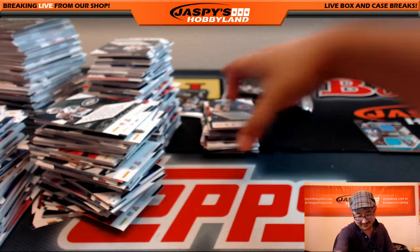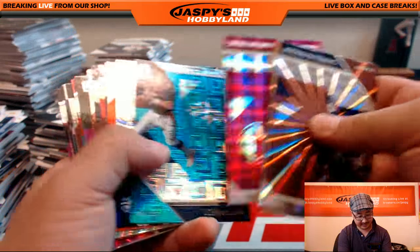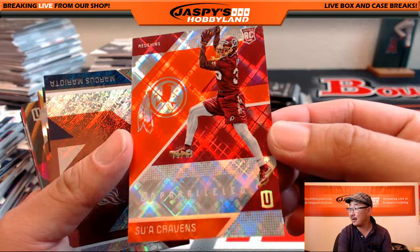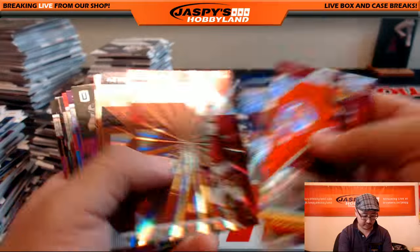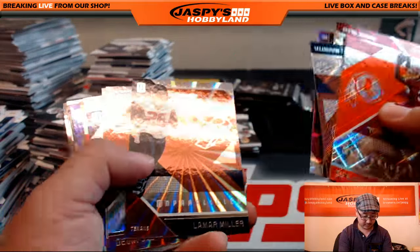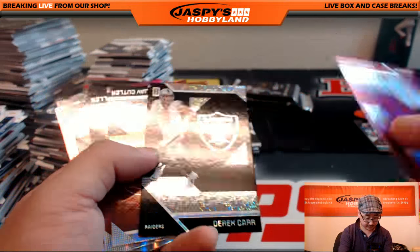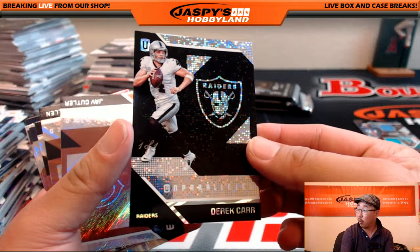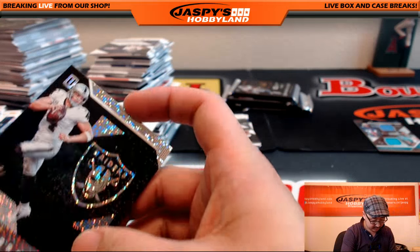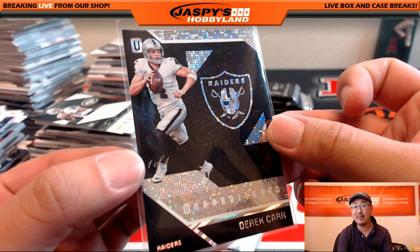For the Seahawks — Alex Collins relic, 106 out of 299. That'll go to Robert. Almost there, folks — we do have another one of these on the site if you guys want to do this. JaspiesHobbyland.com. Sue Cravens, not numbered. Nice Derrick Carr — one of one Derrick Carr! Wow. One of one base card, Derrick Carr. You see that, Dave? BigBoys007.